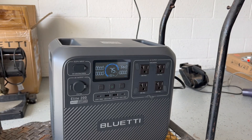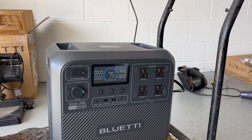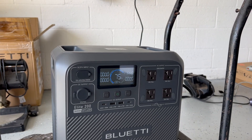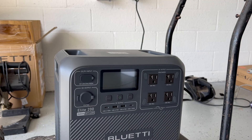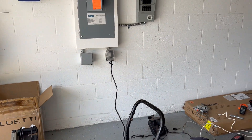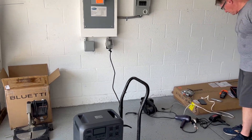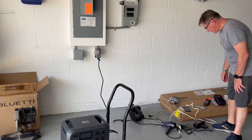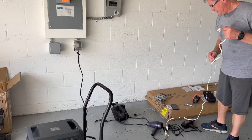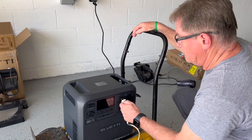It's been exactly 30 minutes and we've gone from 54% to 75%, so that's 21% in 30 minutes — slightly less than one percent per minute on average. Now we're going to switch gears and plug items into it. To be clear, we'll reverse the connection — we'll plug items into the unit to draw power from it. We'll start with smaller items and see what happens. Starting with the blow dryer.